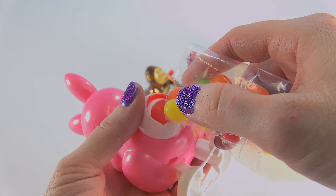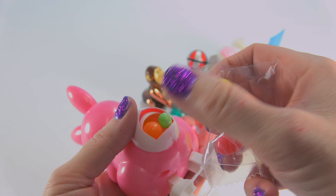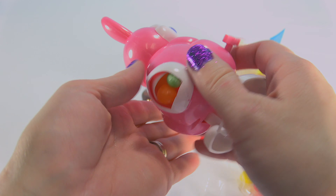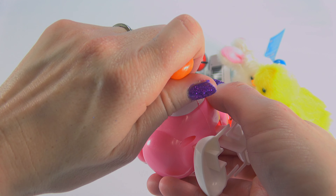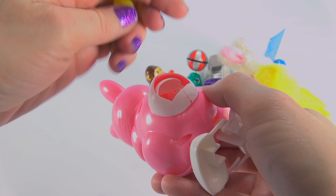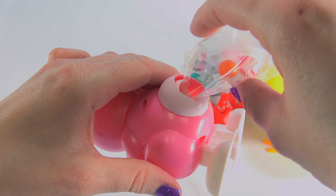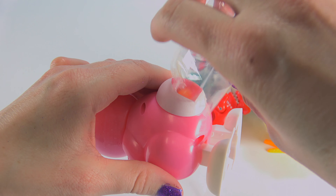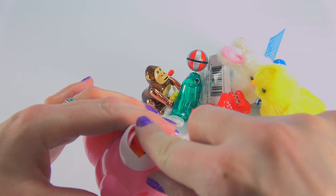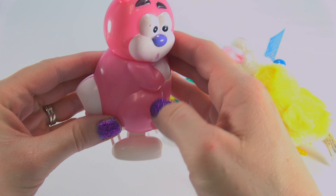One, two, three, four, five, six, seven, eight — one at a time, hold your horses. Oh no, I lost them. Try again: one, two, three, four, five, six, seven, eight, nine, ten, and the last one. There we go. And we'll just close his tail. All right, Mr. Bunny.